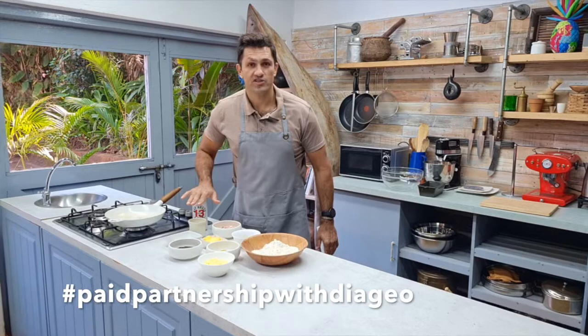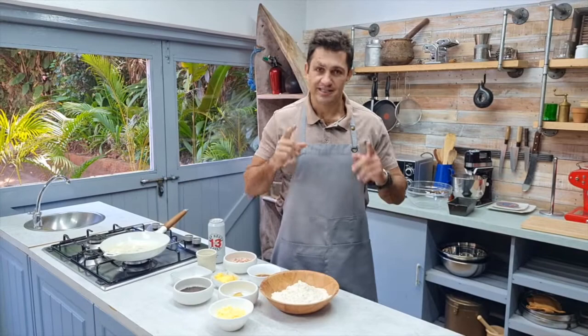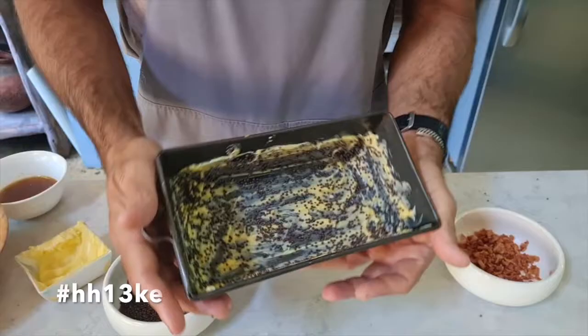Right guys, another one of my recipes — cooking with beer. Back to baking today: a very very simple beer bacon cheese bread. Let's get into it.